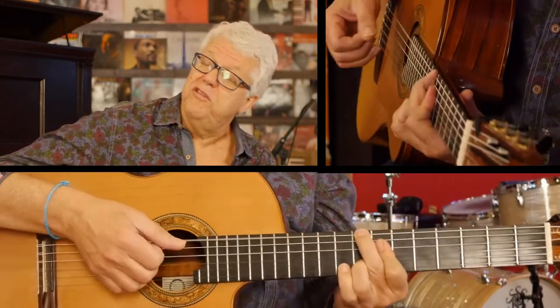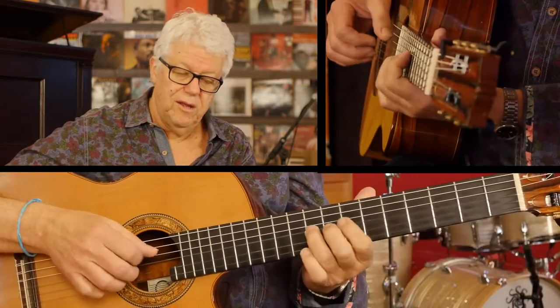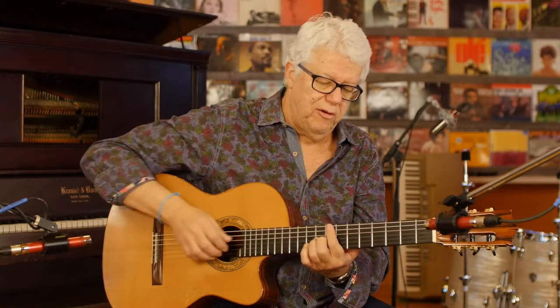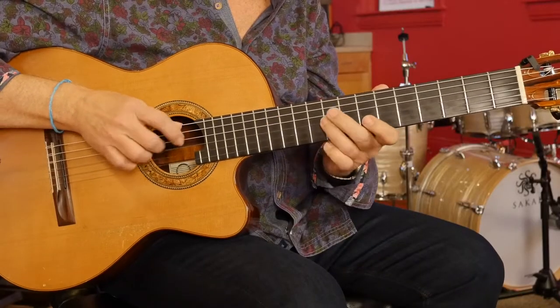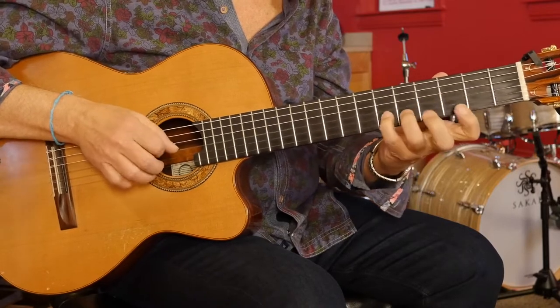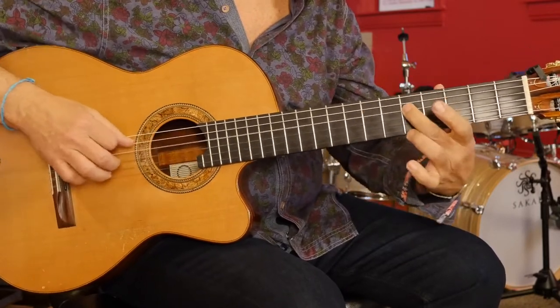And then you finish in C. So just playing those same chords without talking — it fits very well. It's very easy to use, but this is only one use of this scale. You can use it in diminished chords, and many other situations we're going to be talking about, but this is to tease you to practice this a lot. It's a very important scale.